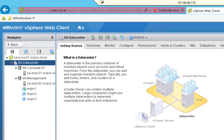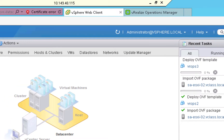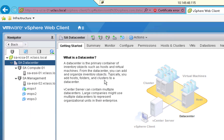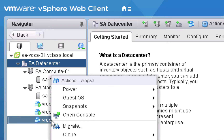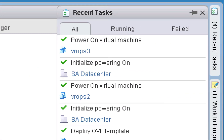Our second vRealize Operations node has been deployed. Let's check the recent tasks section to confirm it looks completely deployed — and it does. We'll start up our second vRealize Operations node by right-clicking it, choosing Power, then Power On. We'll observe as the third vRealize Operations node is also deployed, and once it is completely deployed we will power it on too. We'll give our second and third vRealize Operations nodes a few minutes to boot up, and then we'll continue with the configuration.